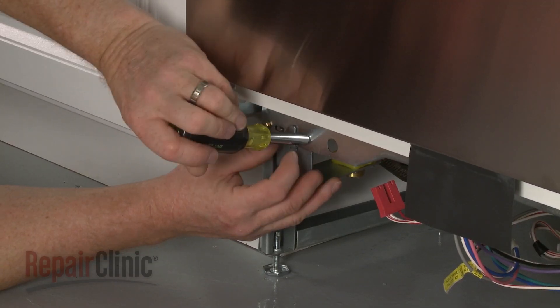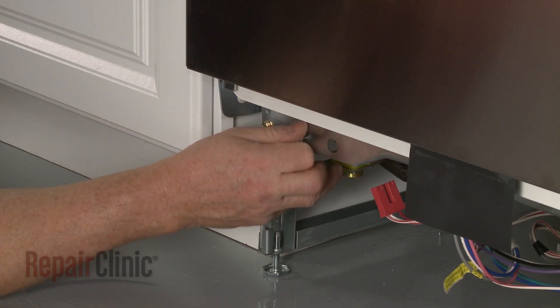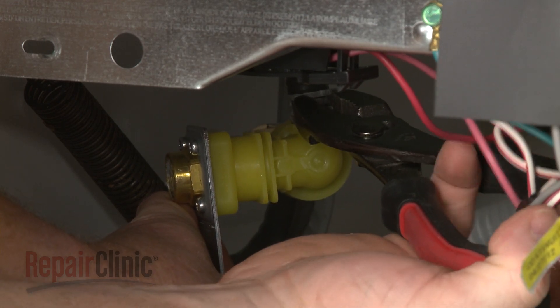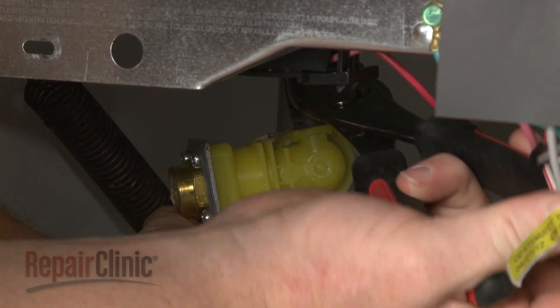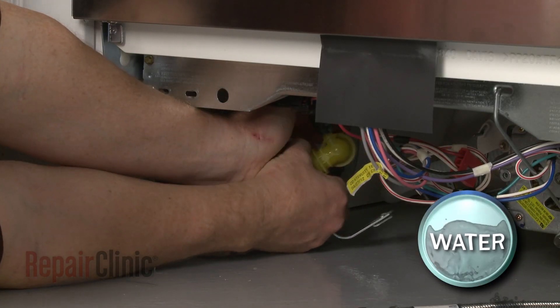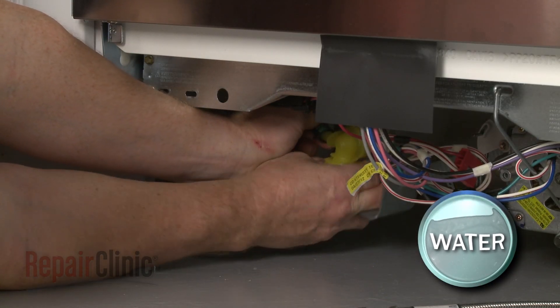Uninstall the screws securing the mounting bracket to release the old valve. Use pliers to release the clamp securing the fill tube and pull the tube off of the valve. Again, be prepared for water to spill.